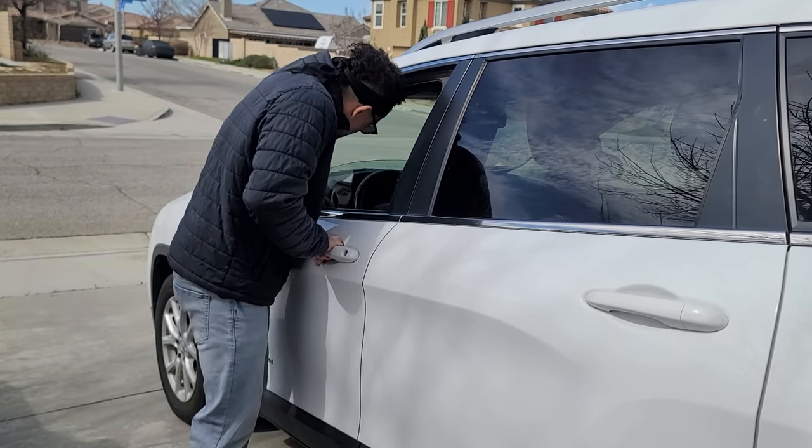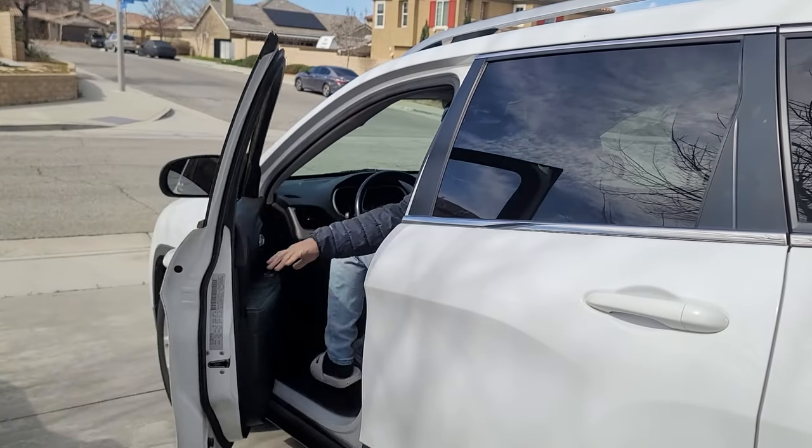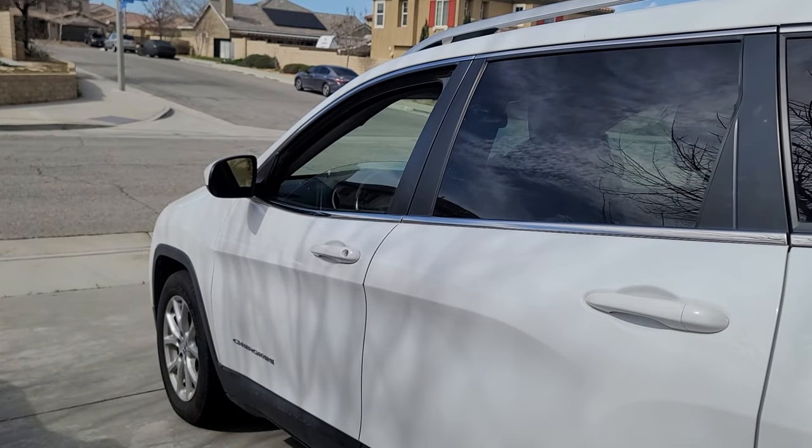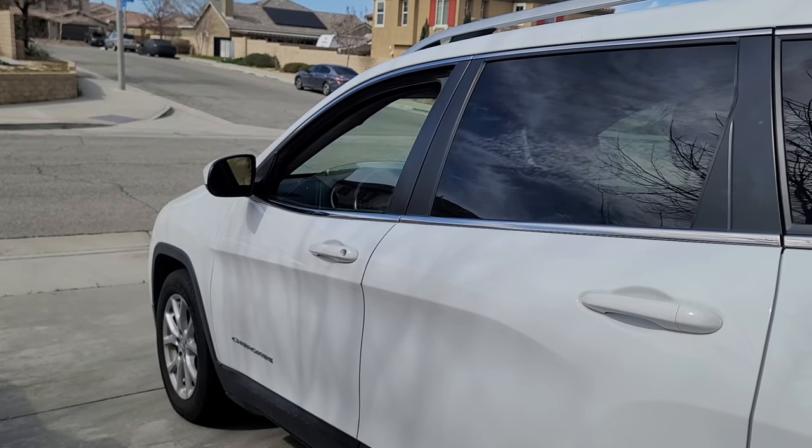Don't let an unsuspecting thief approach your vehicle and steal it. It's time you protect yourself against these kinds of people. And do I have a product for you? Stay tuned.